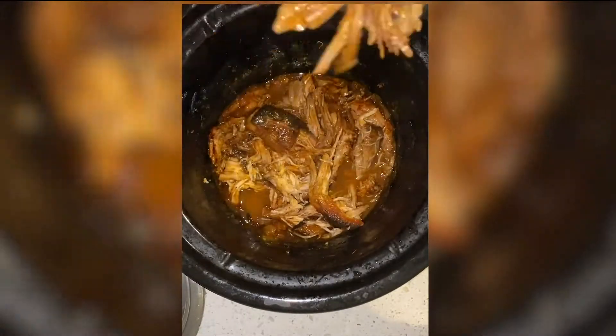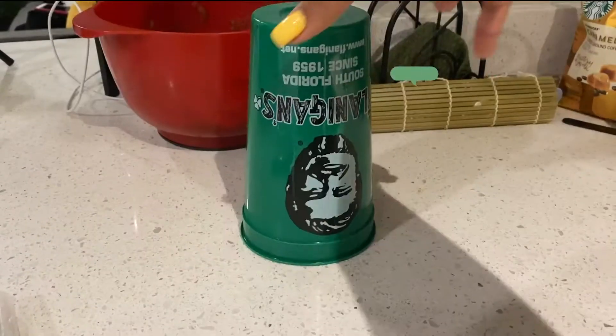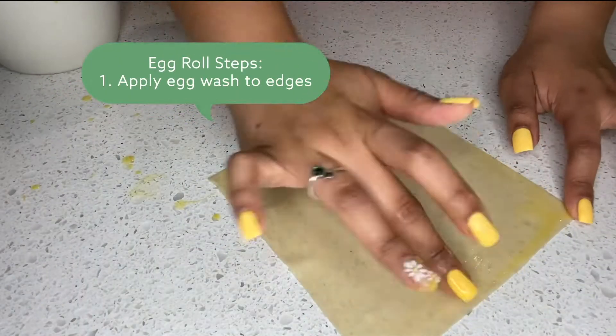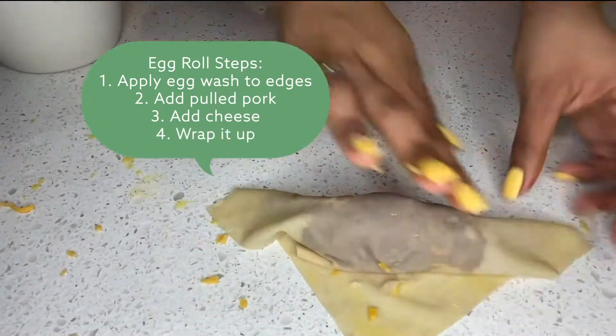Alright y'all, you guys are almost done. You're gonna grab your egg roll wrappers, grab two eggs, and make sure your cheese is Velveeta cheddar cheese. This is super simple — you're just gonna add your egg wash to your edges, add your pulled pork, add your cheese, and wrap it up.